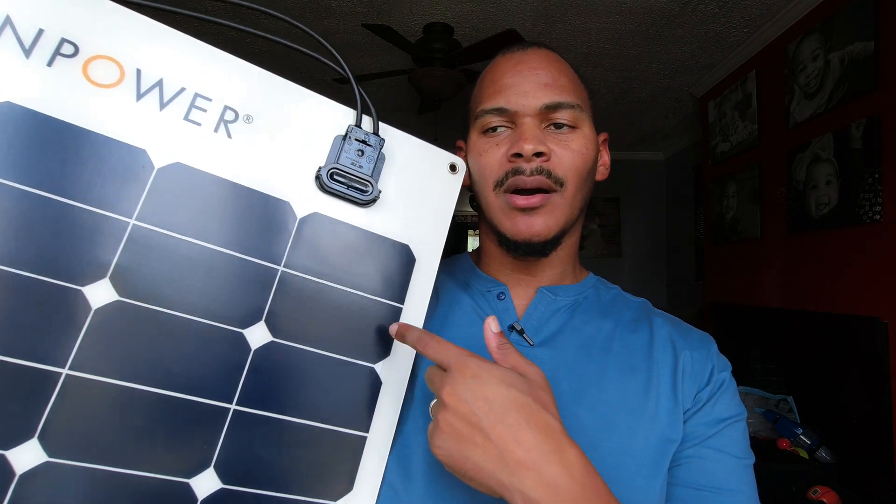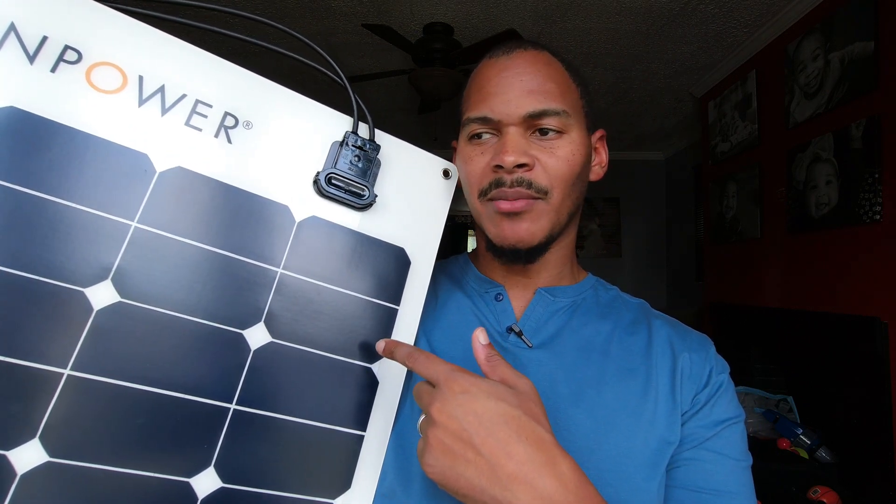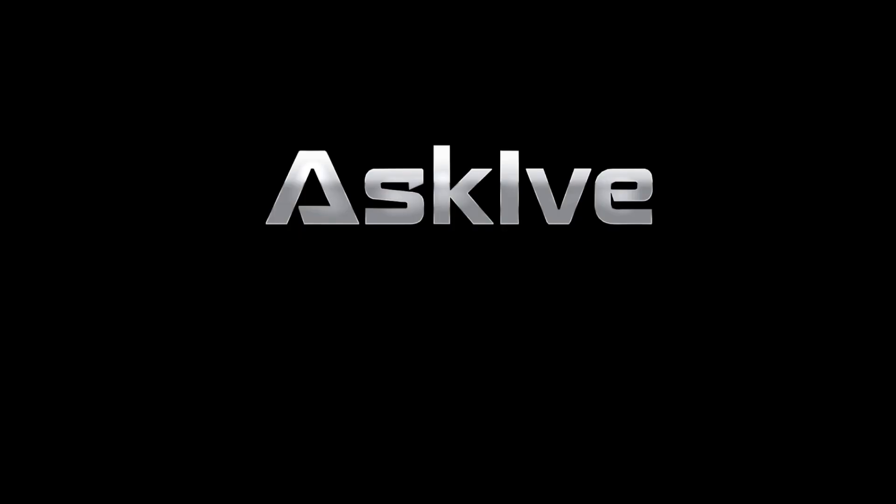I really wanted to make a good video about this SunPower solar cell, but there's one thing that could be holding it back. What up, I'm I from Ask Ive Solar, where I like to keep solar simple. Let's talk about the good stuff, and then we'll get into this problematic thing that I noticed about this panel.